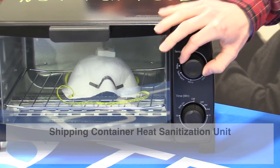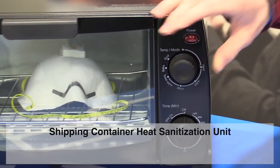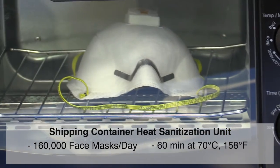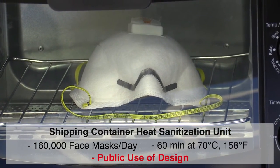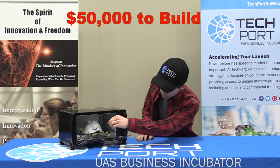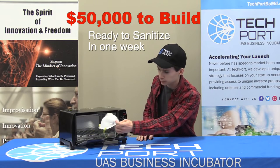We want to build a shipping container into a unit that can sanitize 160,000 masks per day. We want to release all designs publicly so they can be built around the country. We think we need about $50,000 to build the first one, and we hope to have it up and running in a week.